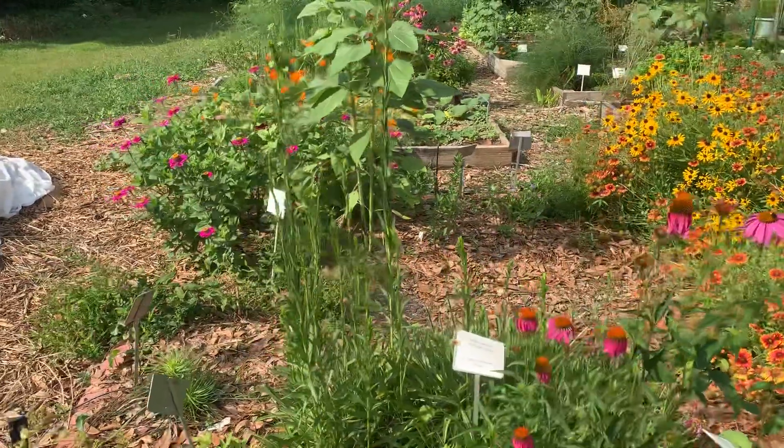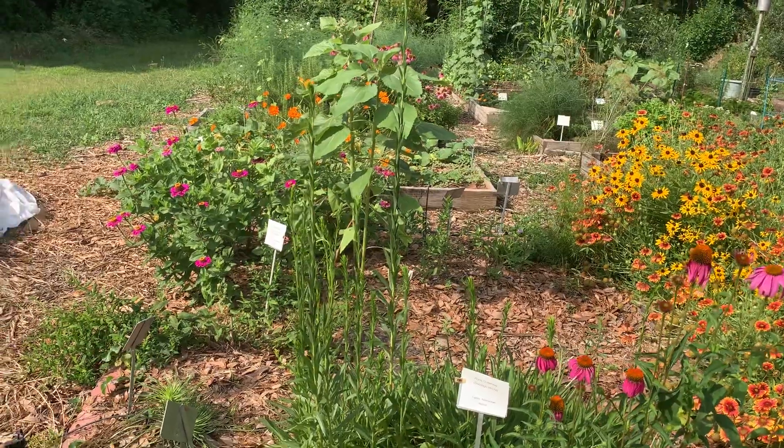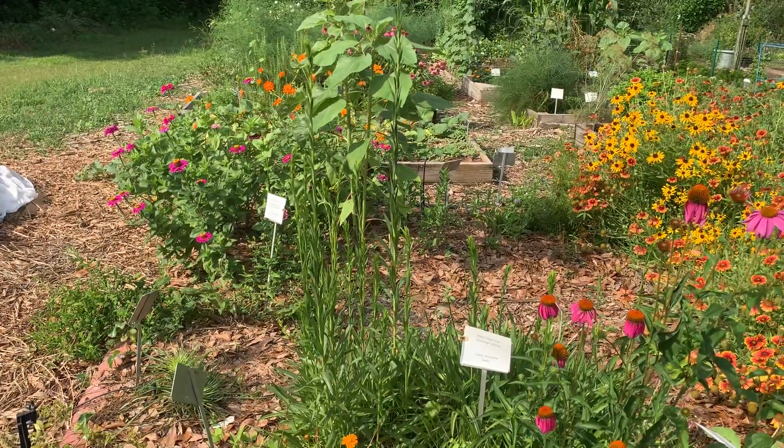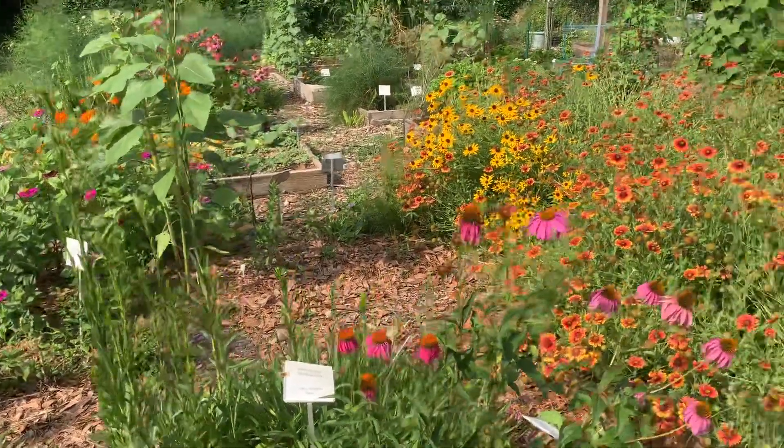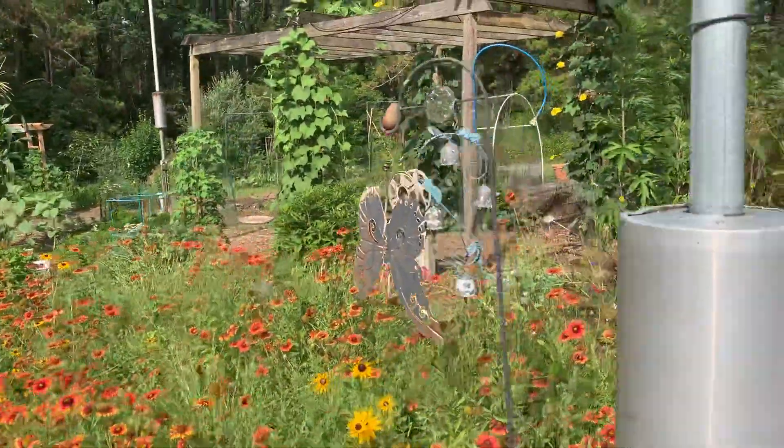It looks like we have some goldenrod — this is one goldenrod — and that will start blooming in the fall. That's a big favorite of bees, and so by offering these different kinds of flowers at different times of the year,